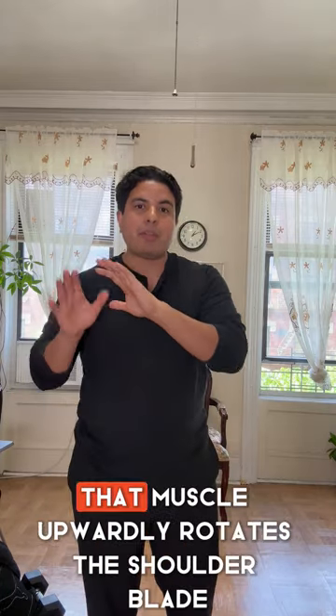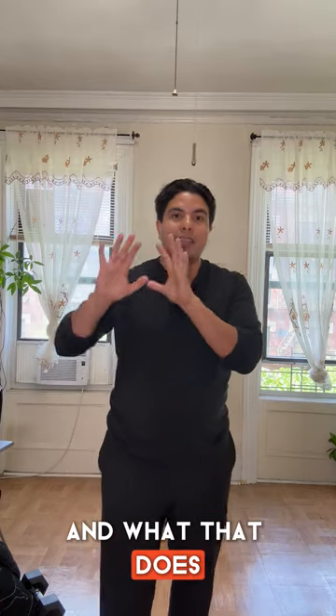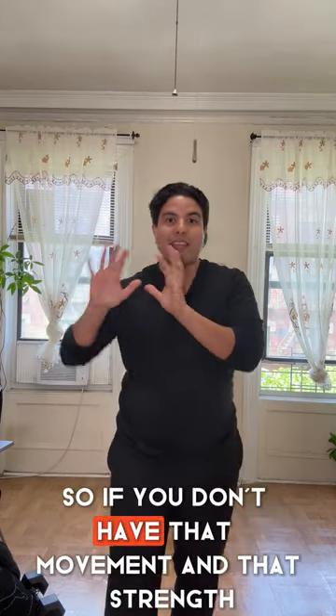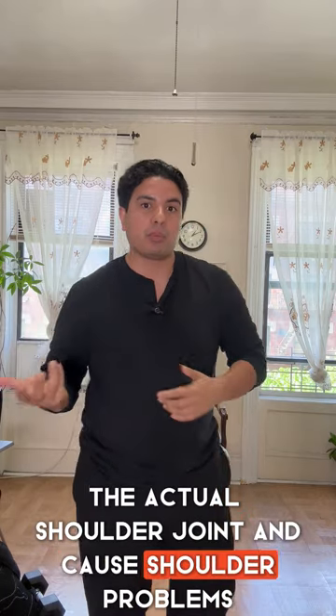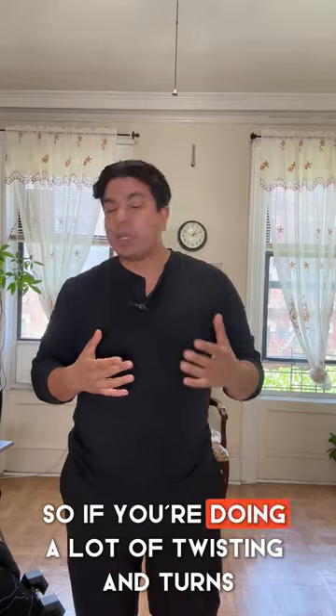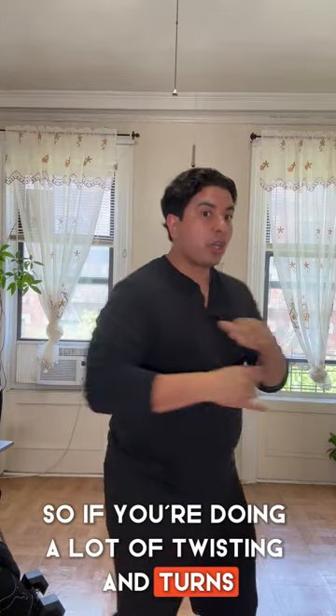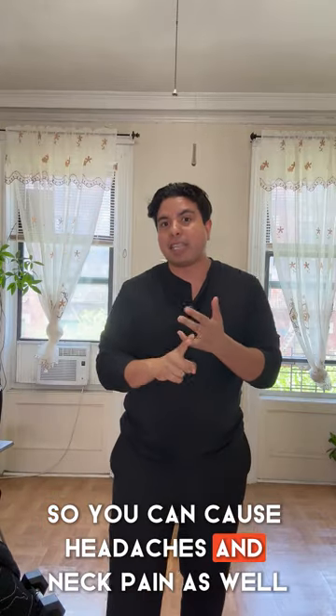That muscle upwardly rotates the shoulder blade, which supports the shoulder itself. If you don't have that movement and strength, it can pinch the actual shoulder joint and cause shoulder problems. It also supports the head and neck, so if you're doing a lot of twisting and turning with your neck and that muscle isn't supportive, it can cause headaches and neck pain as well.